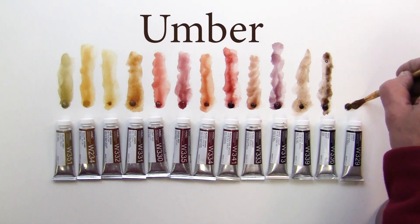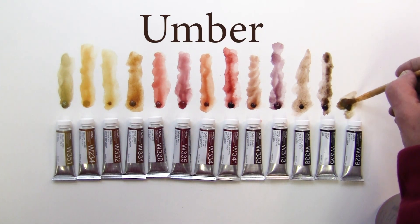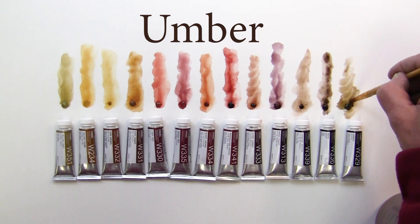And the last one is just called umber, and that one has like a tint of green in it.